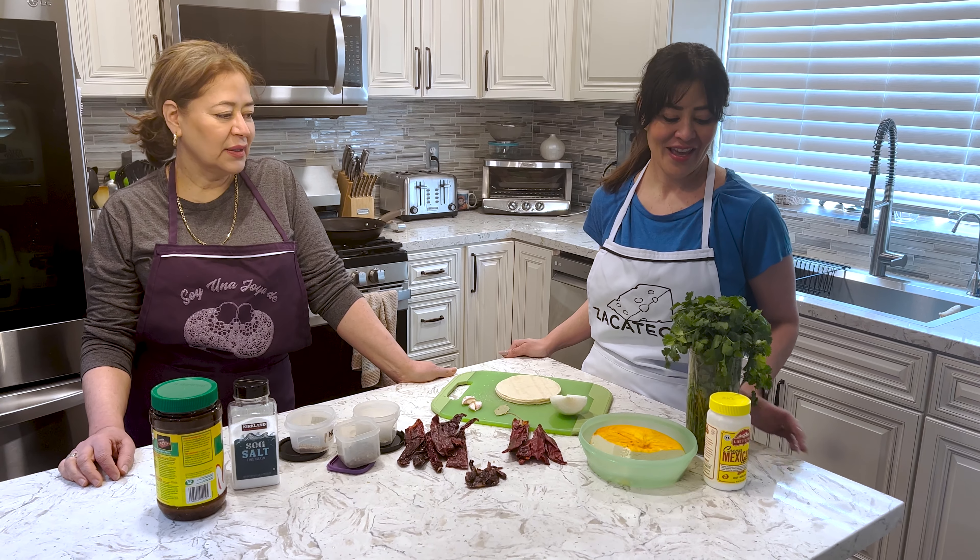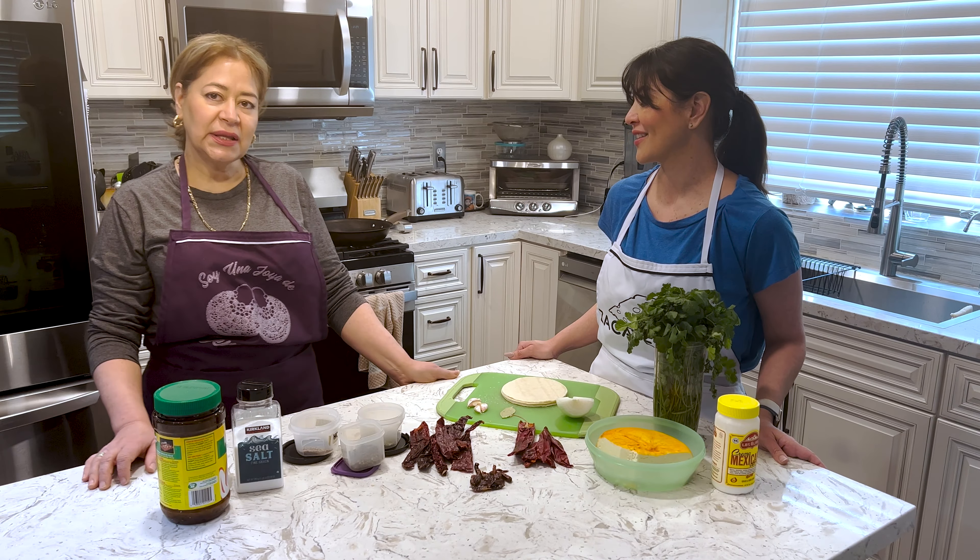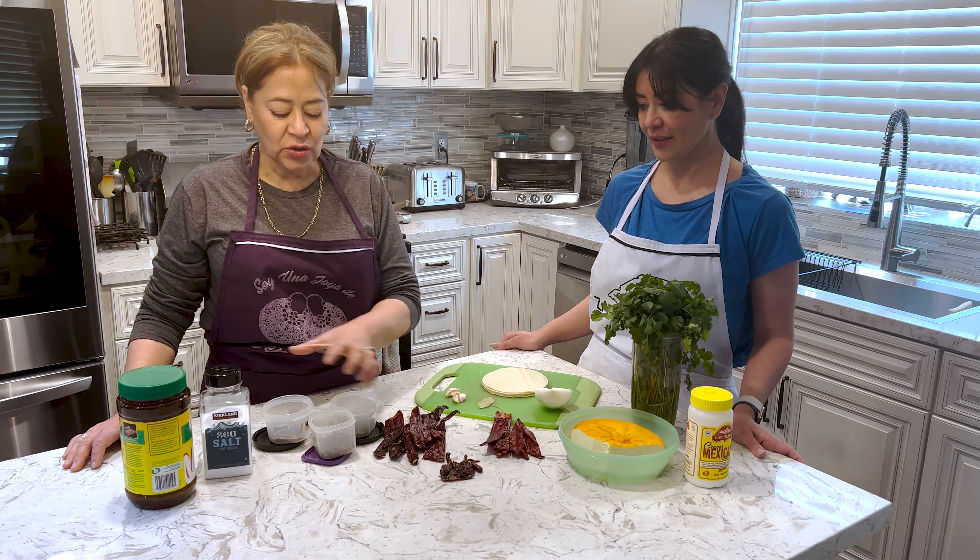Alright ladies, what are we making today? Vamos a hacer chilaquiles tipo Zacatecan. Y los ingredientes que vamos a ocupar, aquí ya los tenemos listos.